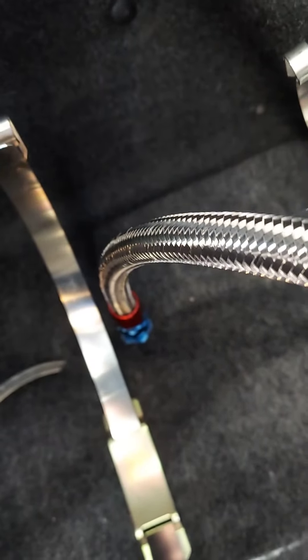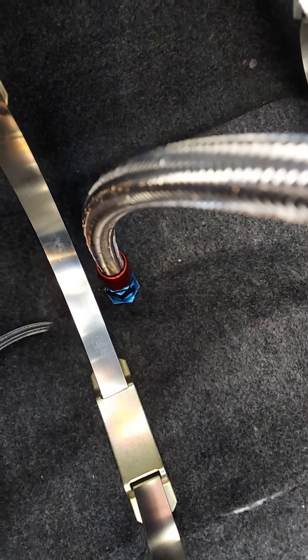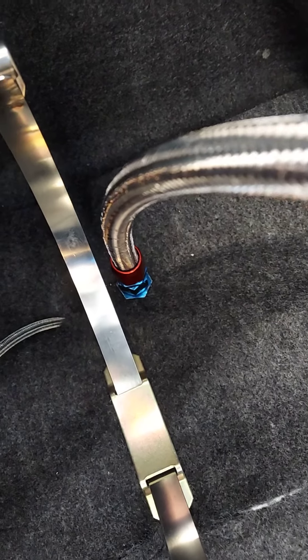I got a bulkhead fitting and drilled through the bottom of the floor, so there's a nipple sticking on the bottom side of the car like it has to. So if your burst disc blows, it'll shoot all the nitrous down this tube and out of the car.